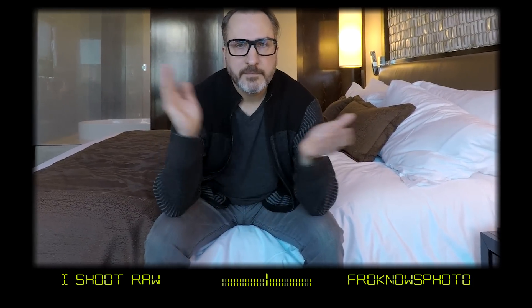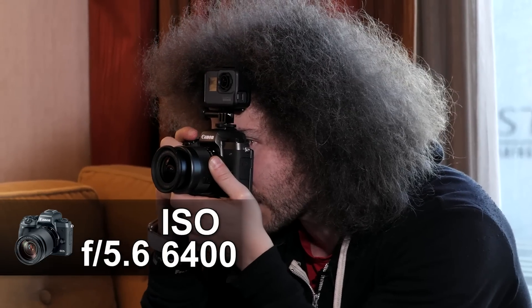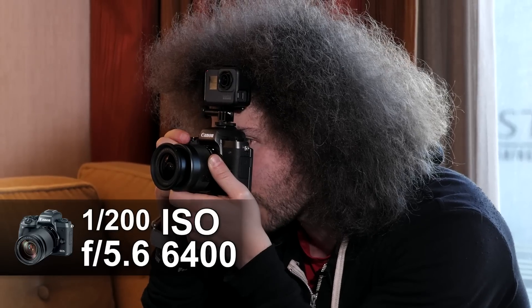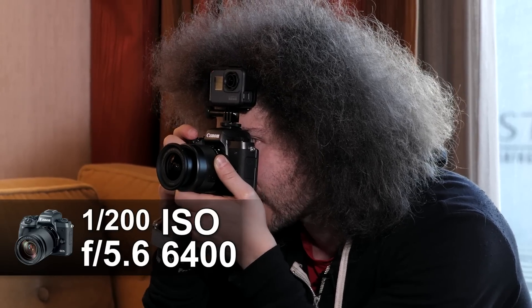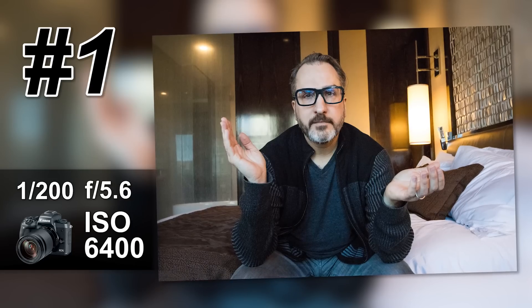It's at 6400 ISO. I'm going to change the aperture to 5.6, which is the max, and let's turn down the shutter speed. Now I'm at 1/200th of a second at f/5.6, 6400 ISO. Let's take a look — you can see that I froze his motion.